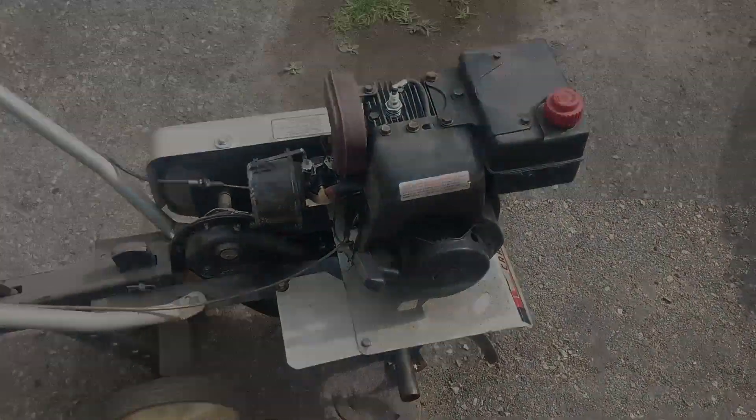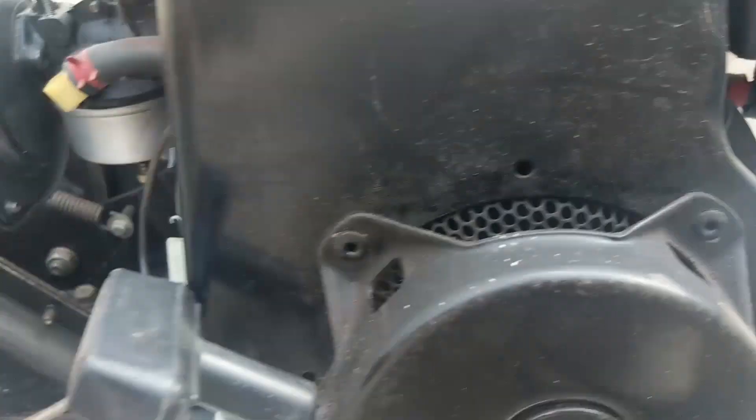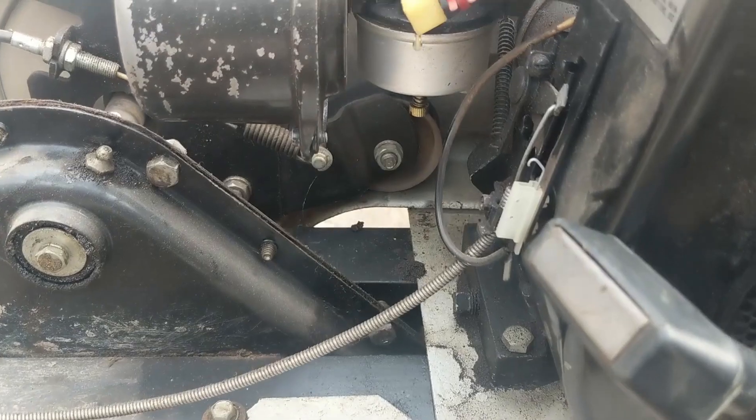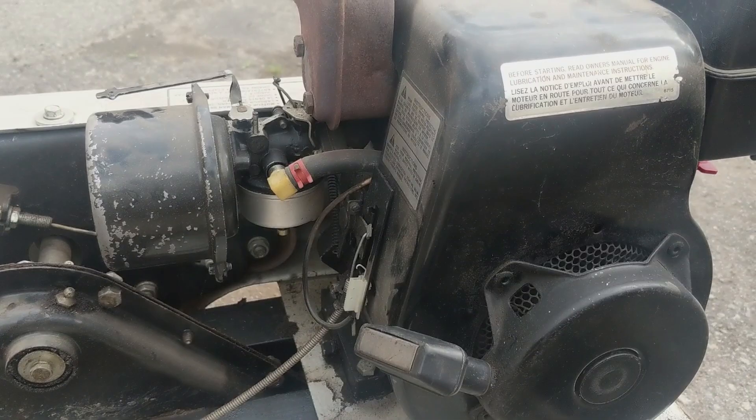It starts first pull and it runs, but if we go over to the fuel shutoff valve and turn that to the on position, you're going to notice that the carburetor starts to drip. This thing does fire up and run and I can show you guys that.